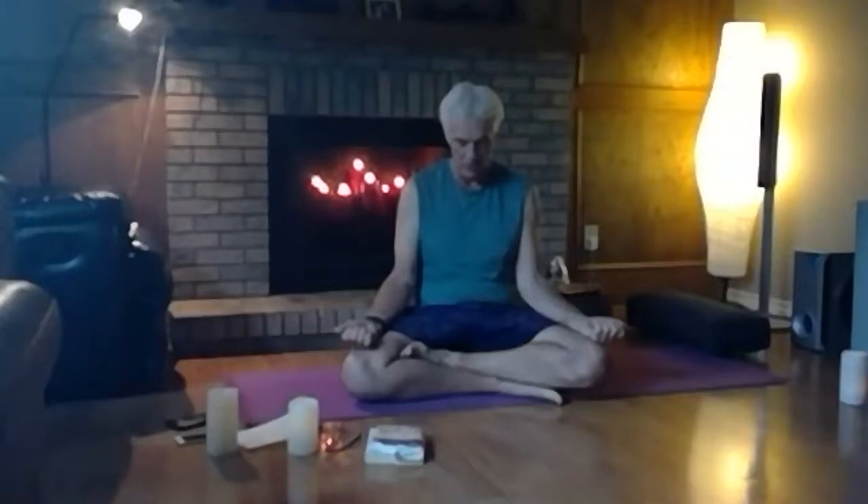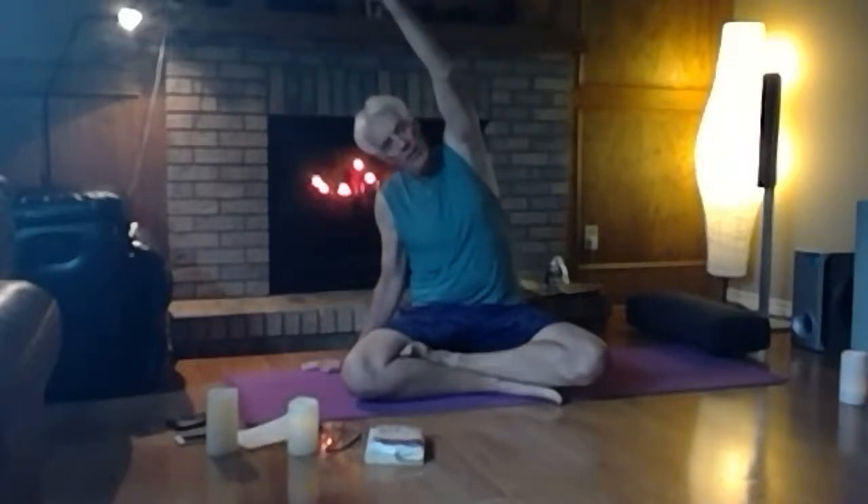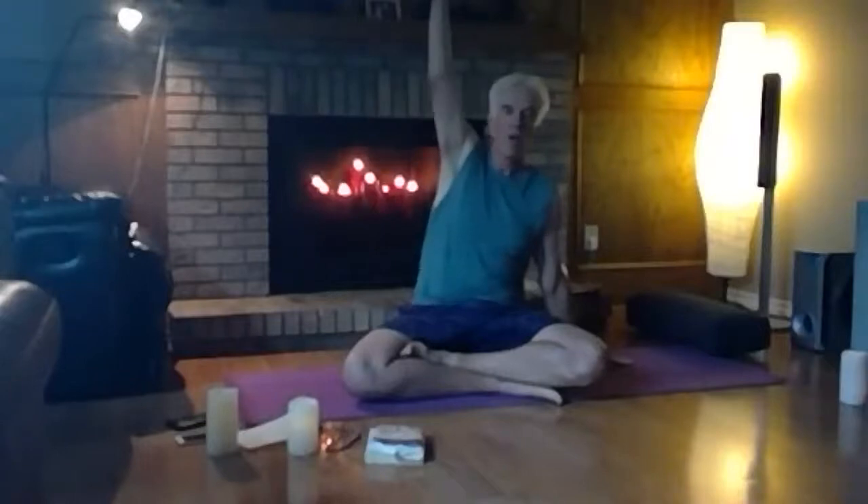Bring your right hand beside you, left hand up to the air, right ear towards your right shoulder, and draw the left hand overhead as you reach towards the right side — pressing into the ground firmly with your right hand and try not to shrug your shoulders. Then come back to the other side: left hand down to the floor, right hand to the sky, left ear over to the shoulder, right hand draws forward to the left side for a nice stretch.